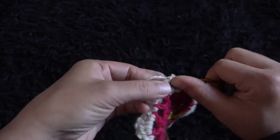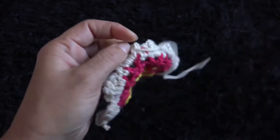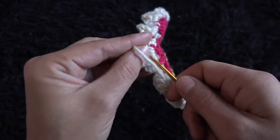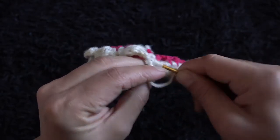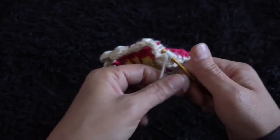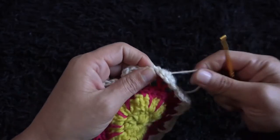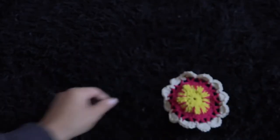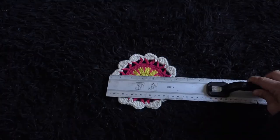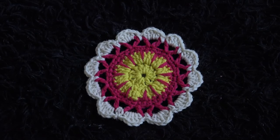Now I'll weave these ends in. It's six inches wide. This is all for today guys, and I'll see you next time with another video.